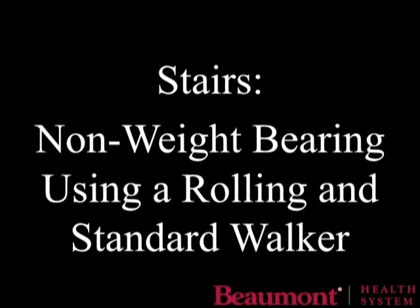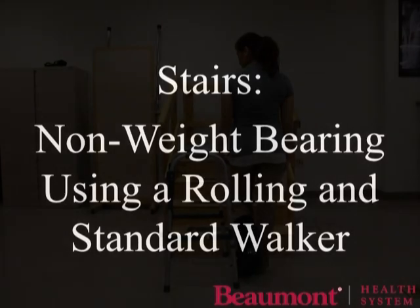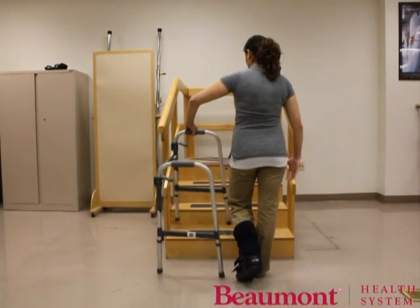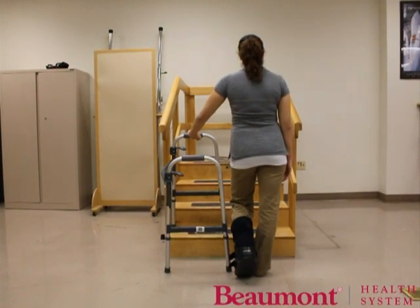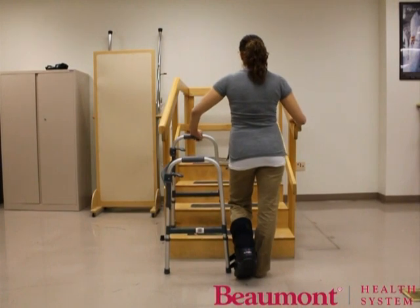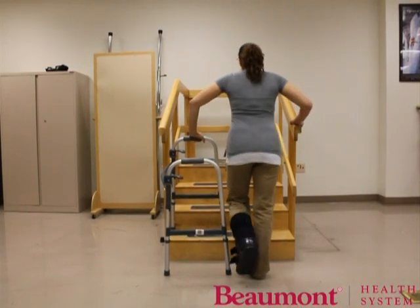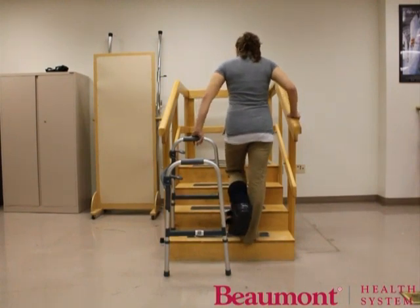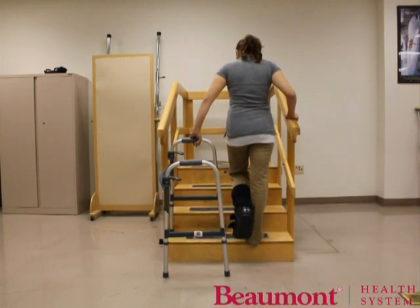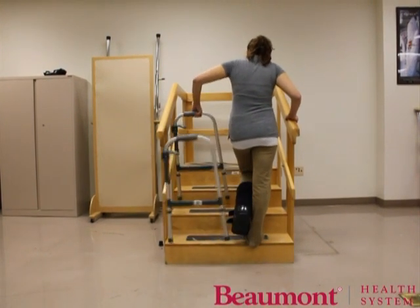Turn the walker sideways with the front two legs on the stairs. Place your hand on the walker handle closest to the stairs. Put your other hand on the stair railing. Hop to the first step with your strong leg while pushing through your arms. Make sure your injured leg is up and behind you. Stop and gain your balance before progressing to the next step. Repeat by placing the walker on the next step and hopping up with your strong leg.